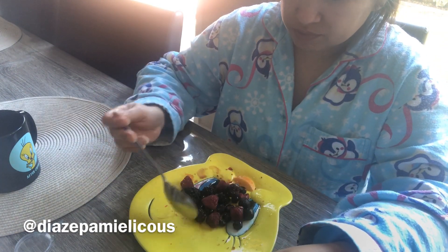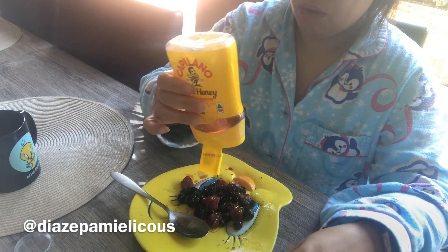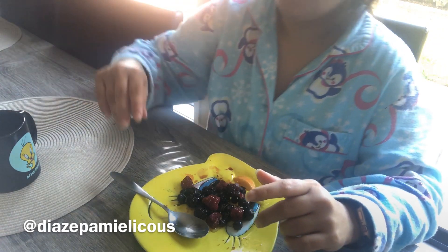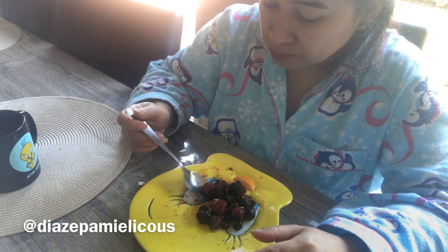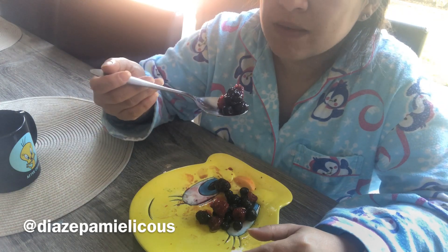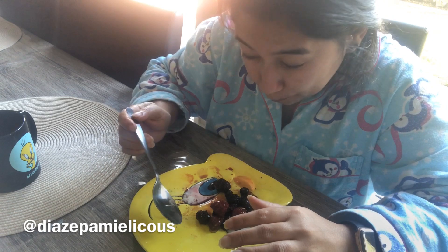With these mixed frozen berries, they're actually great in a smoothie because they blend well. But when you eat them on their own they really need a little sweetness, because even though they're ripe, freezing them takes away that fresh sweet taste you'd get picking them straight from the plant. So I had to add some honey to make them a bit better.